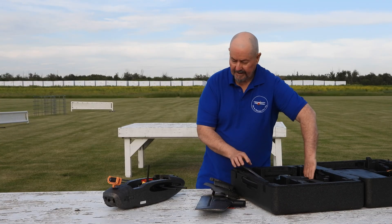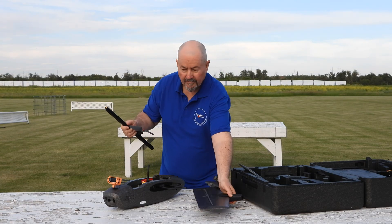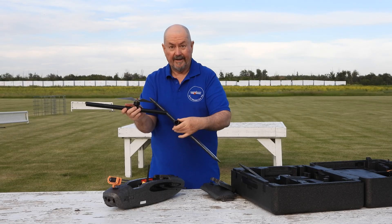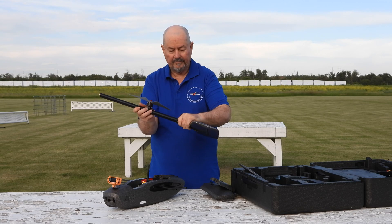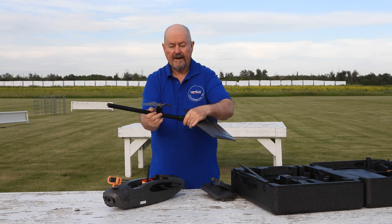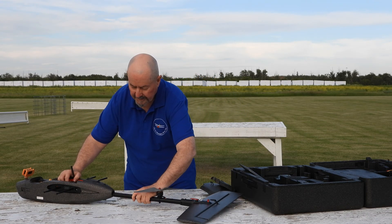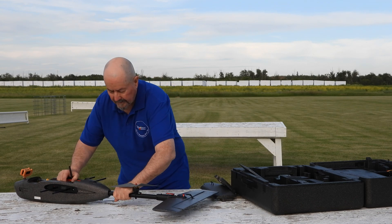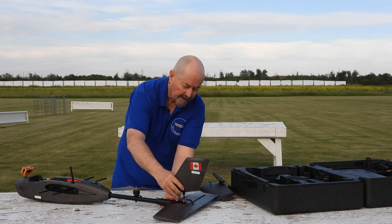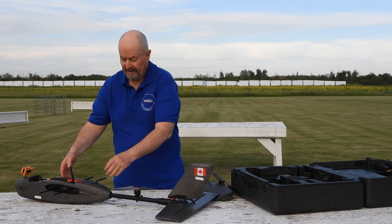Next is the tail boom, which clips together in two pieces. The tail just slides on — if you get it the right way around it goes in really simply, and if you don't get it right it's a bit fiddly. You basically slide the boom into the tail — click — then slide the other end of the boom into the plane clip, and there's the click right there.